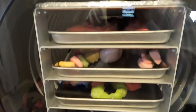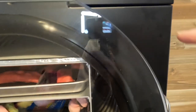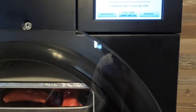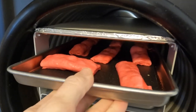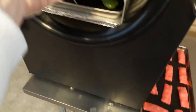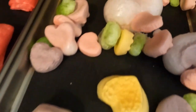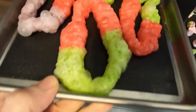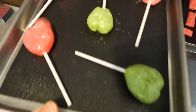Our stuff is ready. Holy cow. I am going to open the drain valve. Look at these. Oh boy, those are amazing. Look at that thing. Here's the bracelets. And the lollipops.